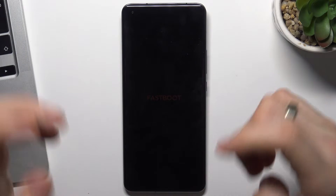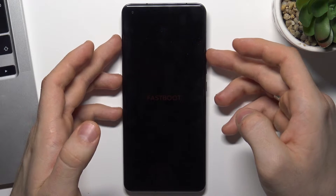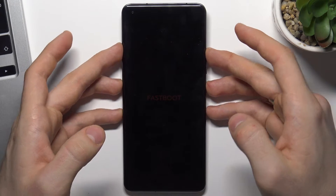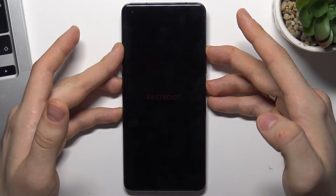To do it, you just need to press and hold together the power button and the volume up button. Press and hold them together and wait for about 15 seconds.